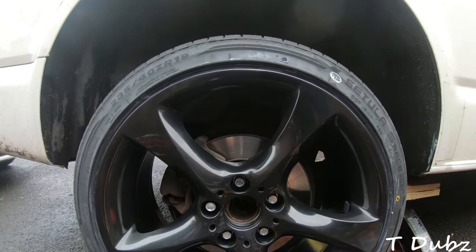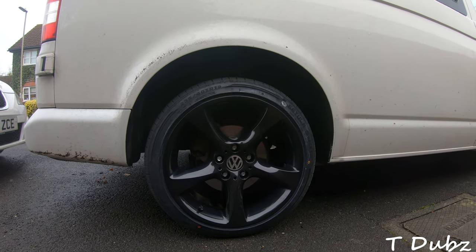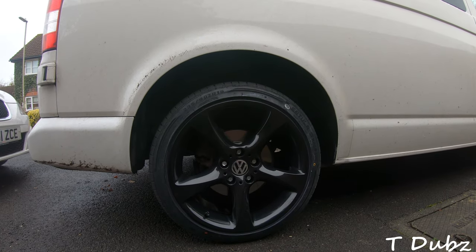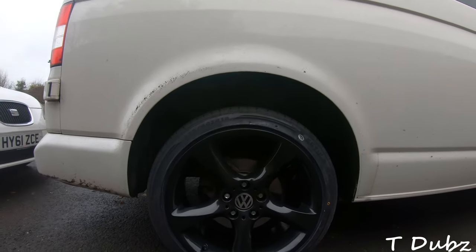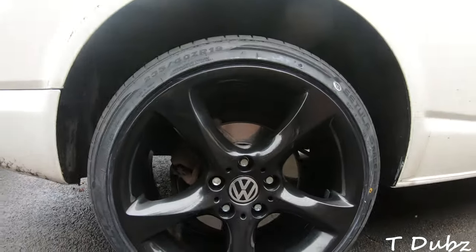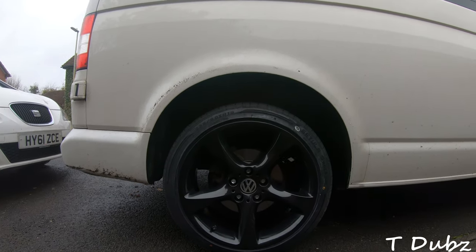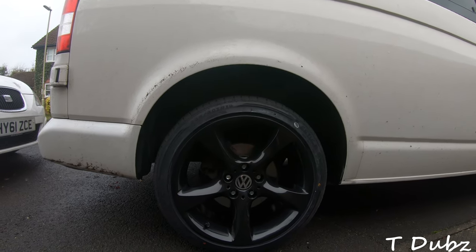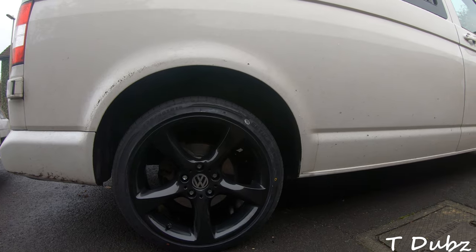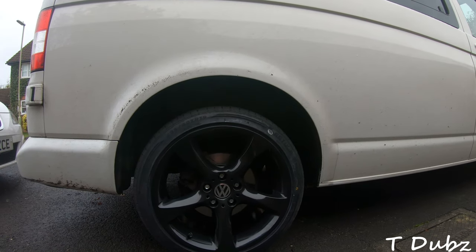Lower it back down to the ground and there you have it — wheel number one is in, center caps in, nuts are nice and tight. I'm going to have a look for some black caps to go over the nuts — I think they were 17 mil this time instead of the 19 originals. In another video I'm going to be painting those rusty old things, but I have to say I'm really chuffed with them, they do look really good on the van. I'm going to crack on with the remaining three and then give you a walk around all four corners.